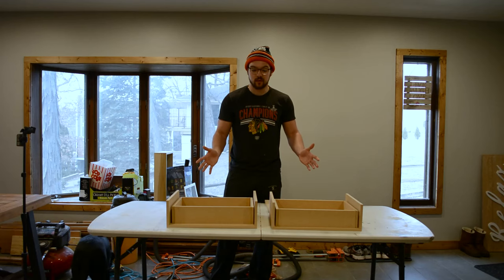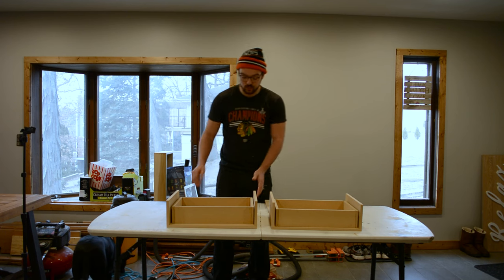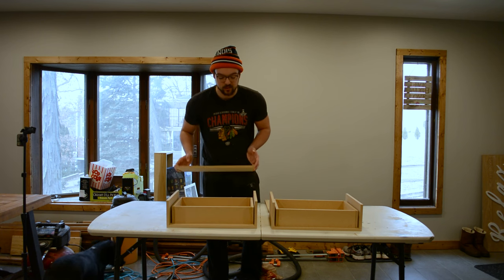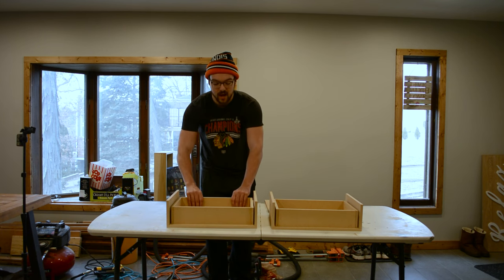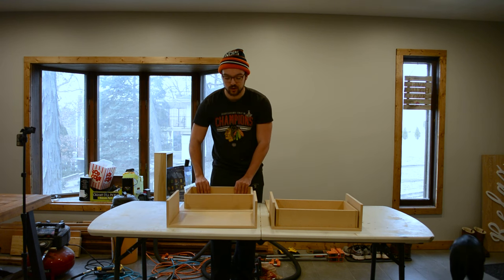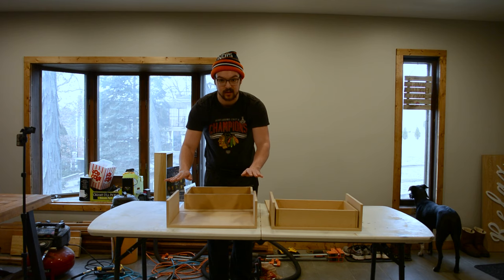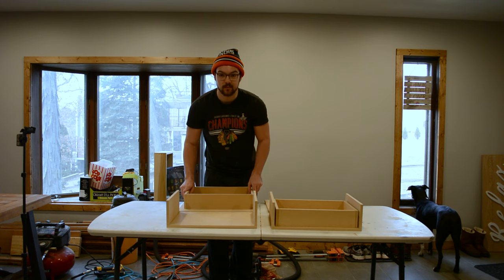We've finished assembling both of our two side tables. The only thing we didn't do was put on the top to both of these, and we did that for a reason — we still need to mount the drawer slides for the drawer. Because they're undermounted, you're going to have to screw in from the top, and it'll be a lot easier if that top piece is not on just yet. So let's go ahead and mount those drawer slides now.